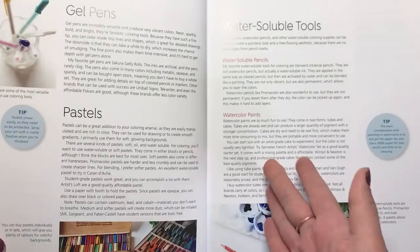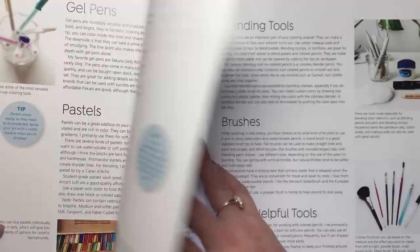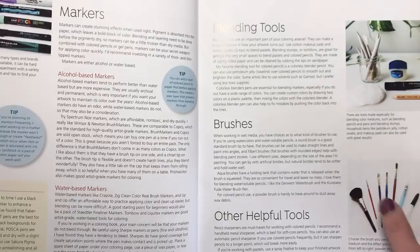So we go from gel pens, pastels to water based pencils that you can add water to, watercolour paints, alcohol based and water based markers, all kinds of different blending tools like your blending stumps and colourless blender pencils, different brushes you can use and other tools as well.